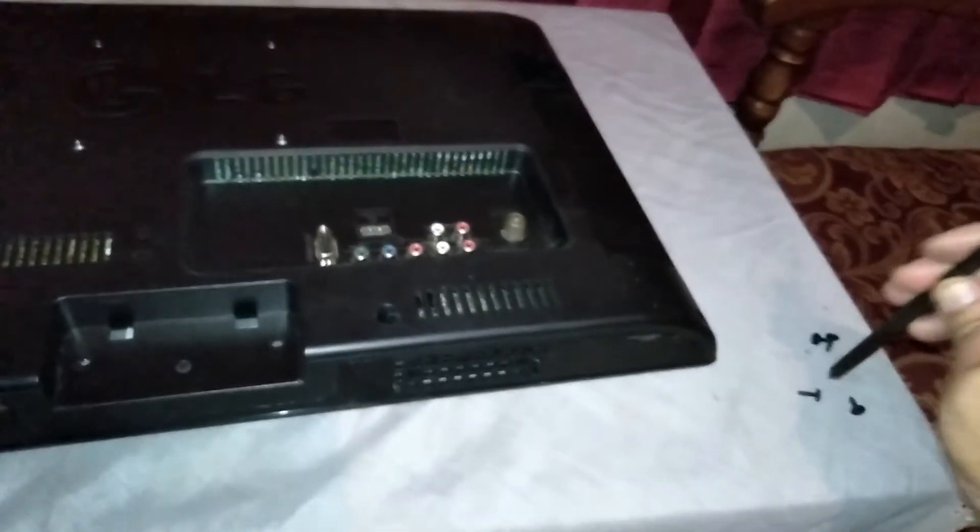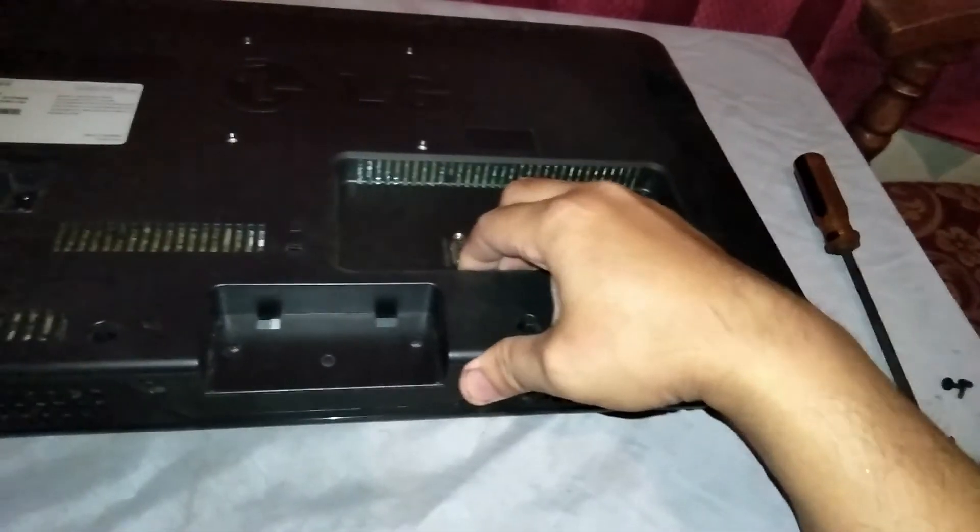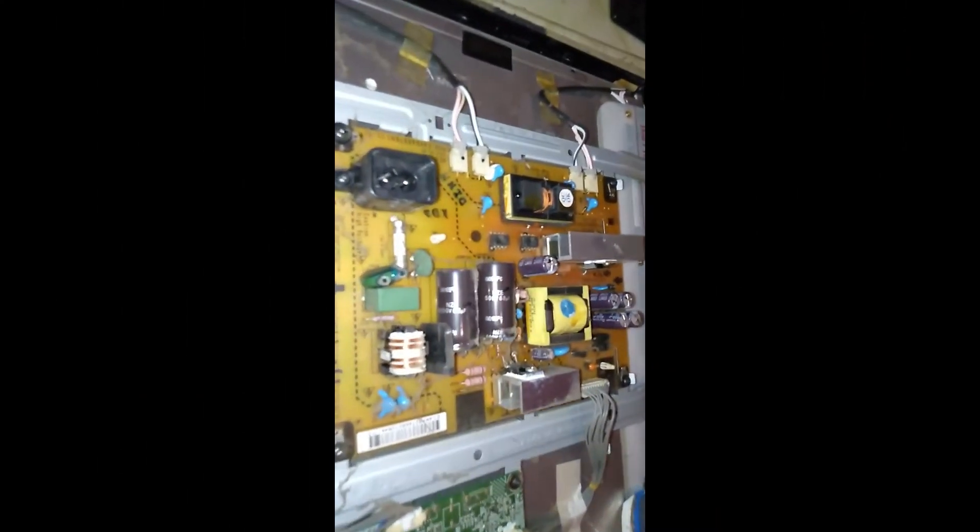Kalau ini kita akan bongkar. Kalau ada bagian elko-nya yang rusak, kita akan ganti dengan yang baru. Itu sudah terbuka, coba kita lihat.